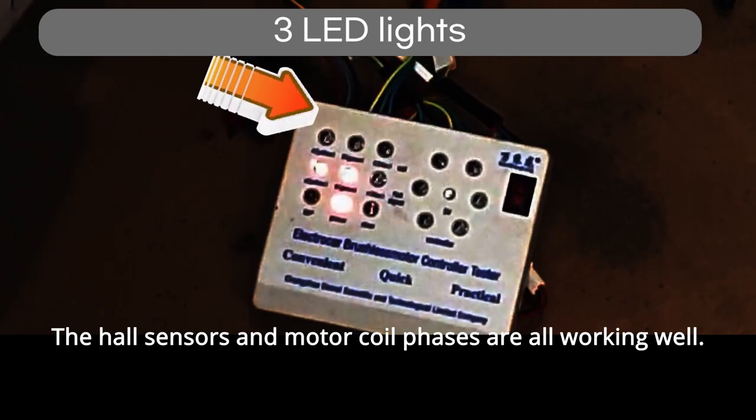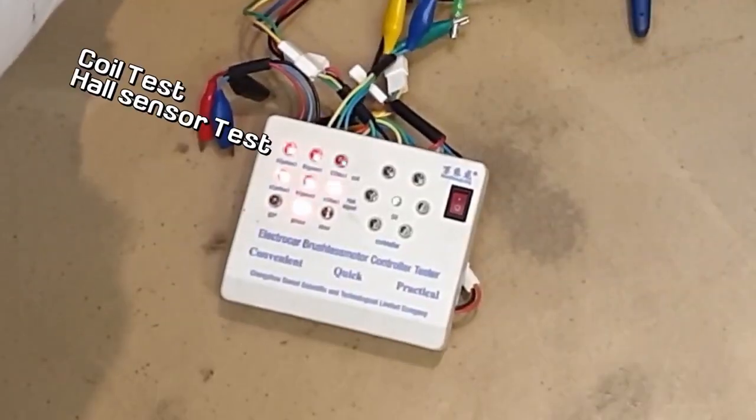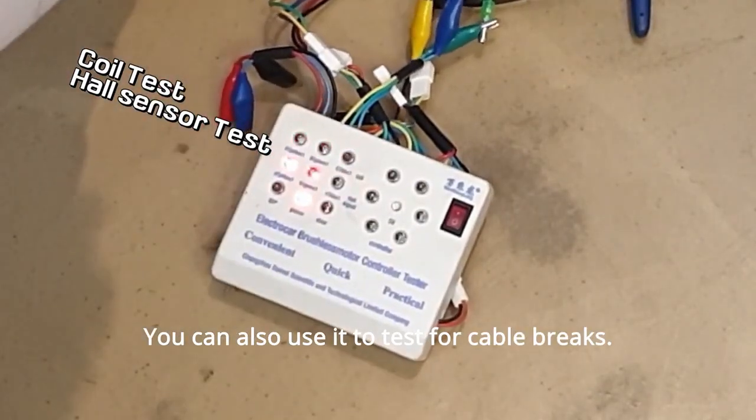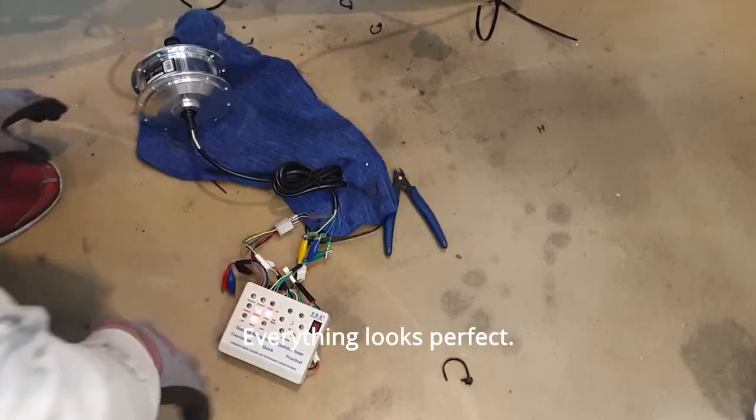The hall sensors and motor coil phases are all working well. You can also use it to test for cable brakes. Everything looks perfect.